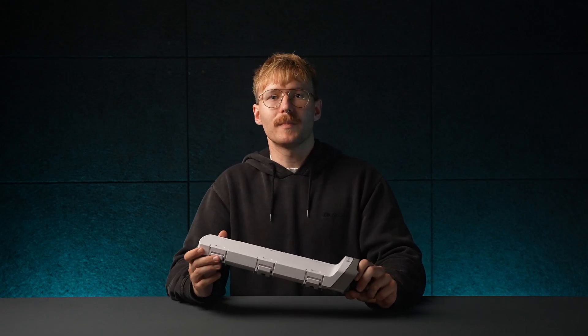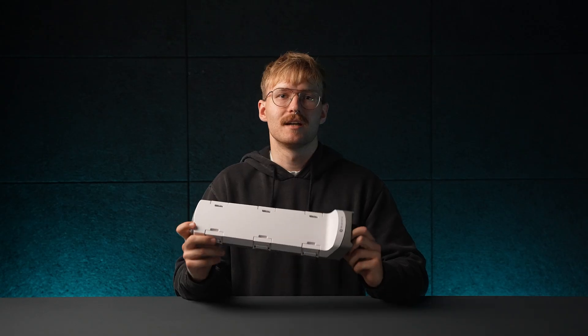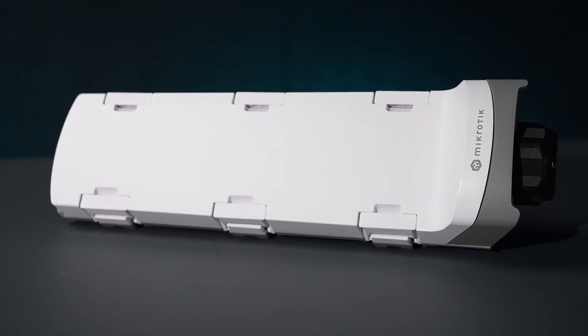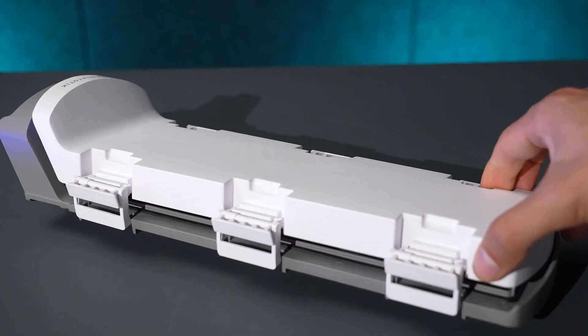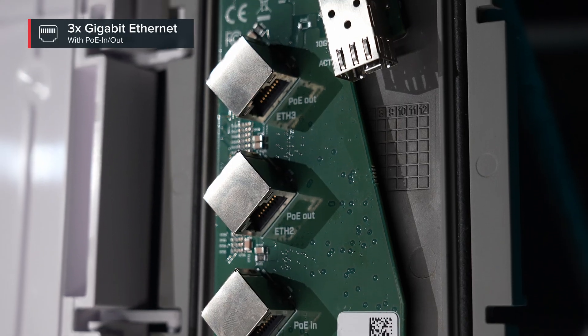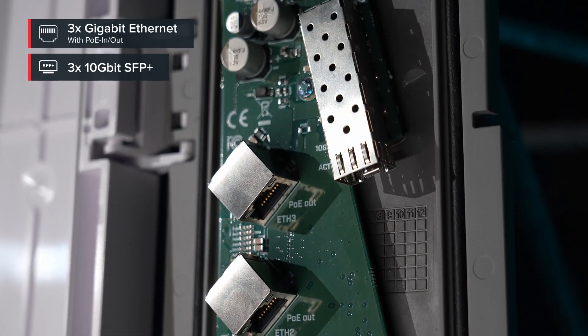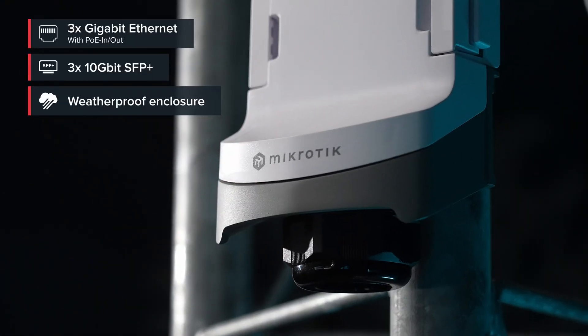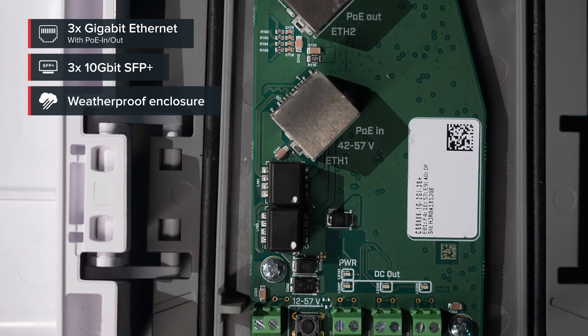To solve both these issues, we made the Rugged Jeeper 6 — a rugged outdoor-ready switch that will make your life so much easier. On paper it looks simple: three gigabit ethernet ports, PoE in, PoE out, three 10G SFP+ cages in a heavy duty IP66-rated enclosure with some extra DC outputs.